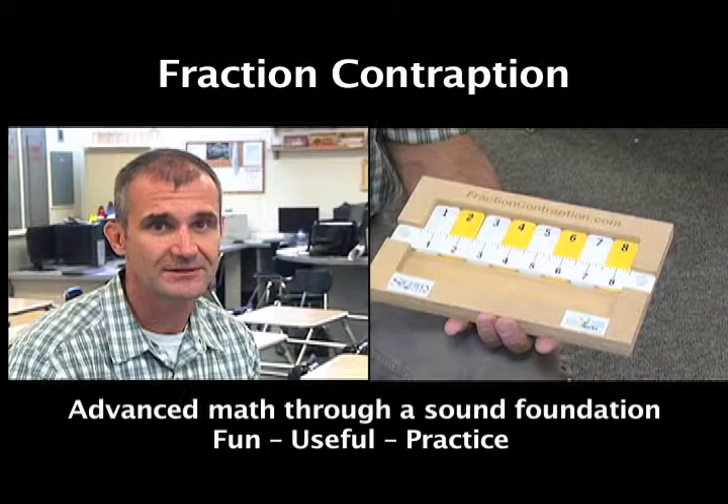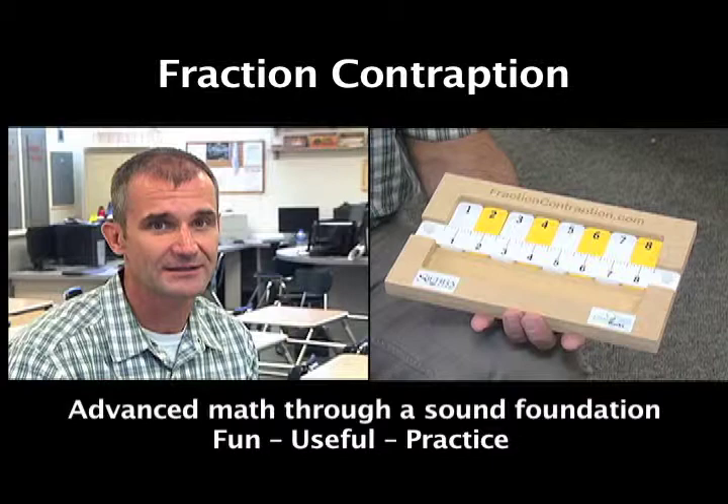Three goals of the game. Number one, fractions are fun. Number two, fractions are useful. Number three, you have to practice them to be good. A few minutes every day, and you'll be a star with your fractions.